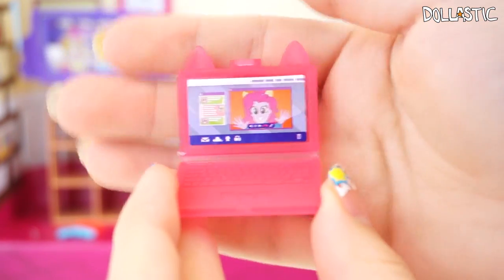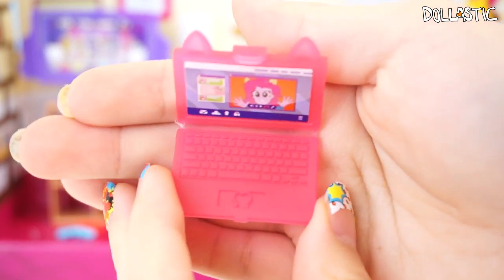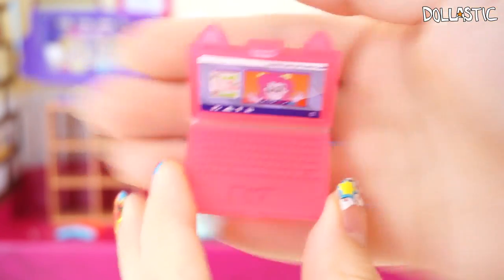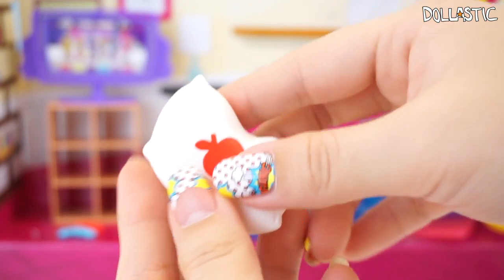On the screen you can see that Applejack was on face cam with Pinkie Pie. You can even see all the keyboard detailing, and there's a little heart-shaped horseshoe on the mouse part. You can actually close this laptop as well.